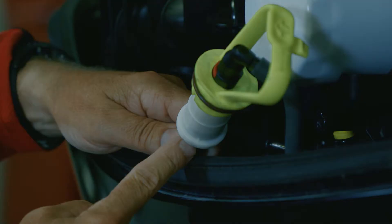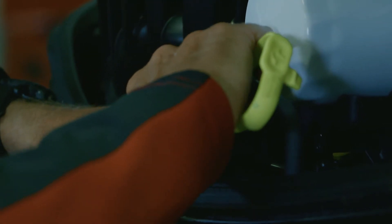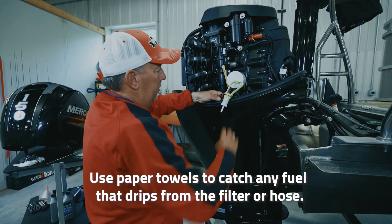You see these little red quick disconnects — and that's exactly what they are. So I'm going to disconnect the bottom here and get the fuel filter out.